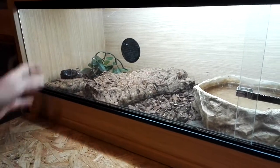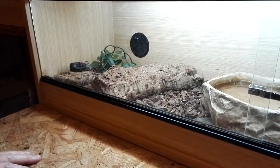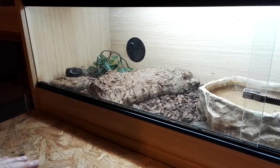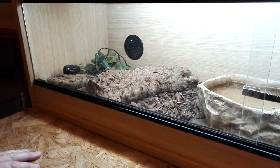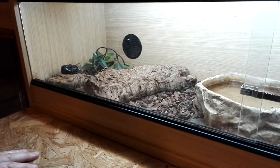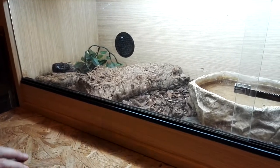Good afternoon everyone, this is just another update for my Gila monster. I've only done one video before, so I do apologize for not putting many videos up — I'm quite busy at work. My Gila monster is getting quite big now and I'm going to get him out quickly because he's having a big old molt.